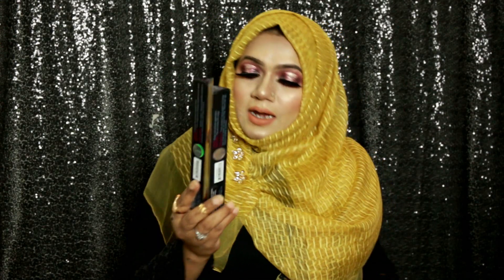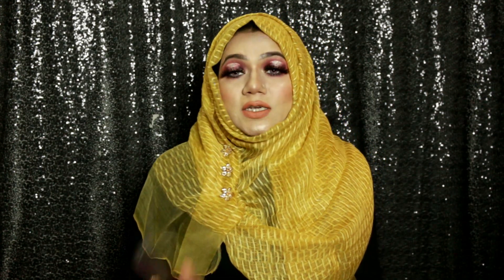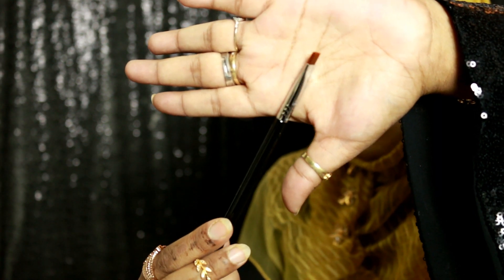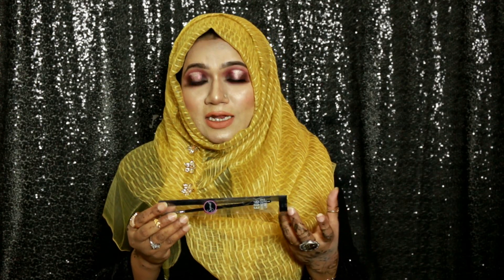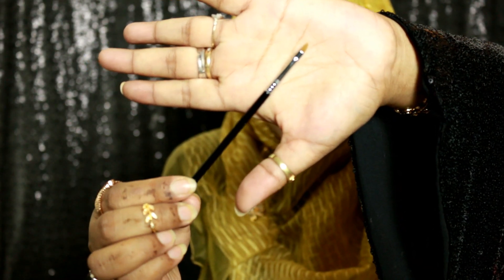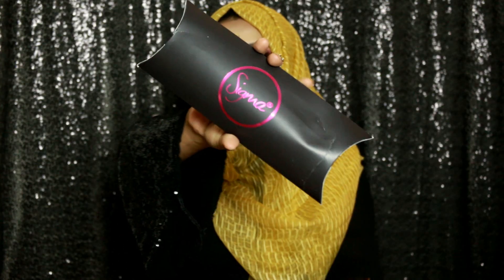There are also two eye brushes. One is the E15 Flat Definer and the other is the E06 Winged Liner. I was looking for the E15 here in Bangladesh and couldn't find it, so I was really happy to receive this one — it's very helpful for sharp and precise application. The E06 Winged Liner brush, as the name suggests, helps create the perfect winged liner. You can apply cream, liquid, or gel eyeliner with it, and also use powder products effortlessly.